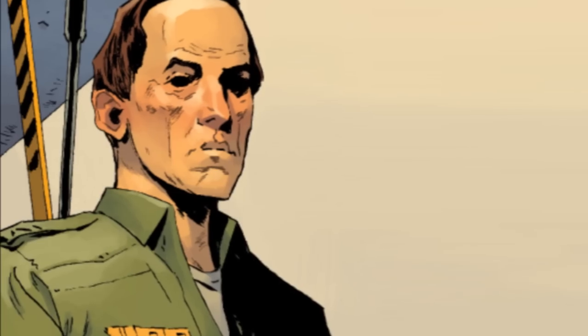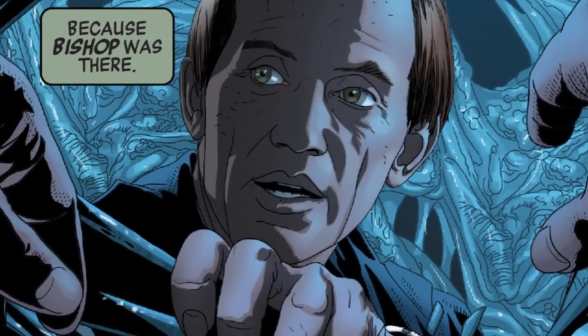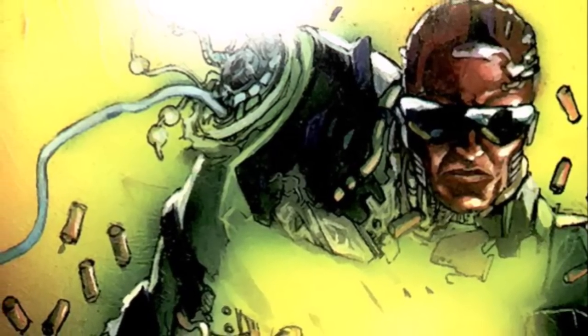In comics, we saw Bishop in the William Gibson Alien 3 adaptation, and in the new Marvel comics, a Bishop model played a prominent role in Alien Bloodlines. What stands out as unique among all these iterations is the Bishop we see in the 1992 Kenner action figure line and its associated Space Marines comics.